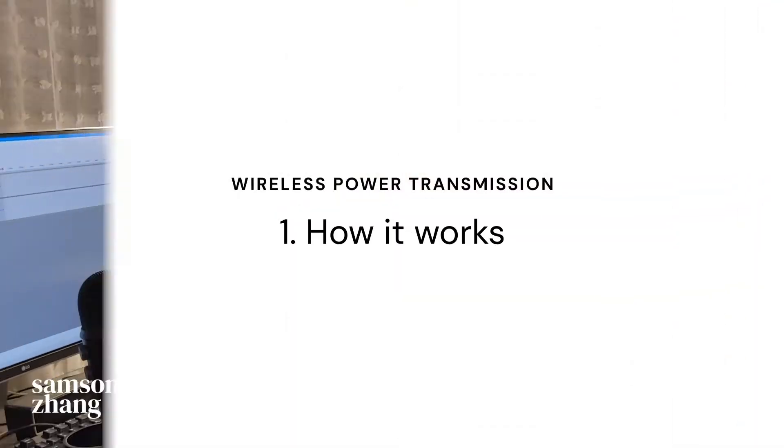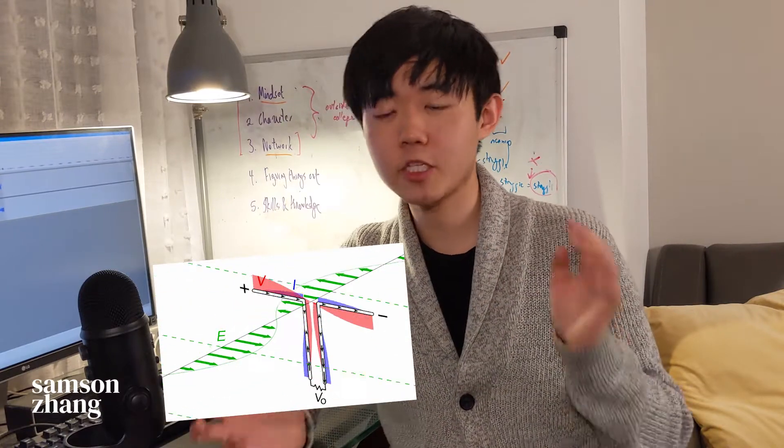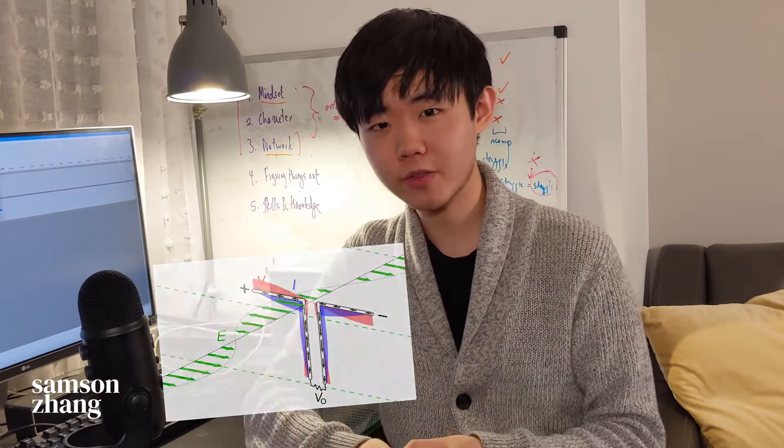Sending and receiving electricity through the air is actually nothing new. Your router generates a radio wave from an antenna, for example, which gets picked up by the antenna in your phone and converted into electrical signals. Wireless power transmission works in a very similar way, with a transmitting element and a receiving element sending and receiving radio waves between each other.